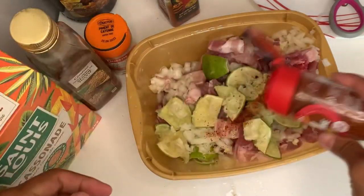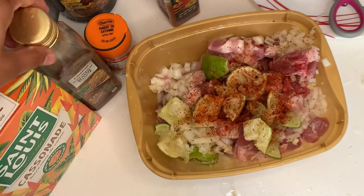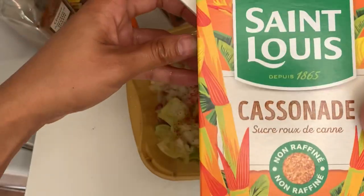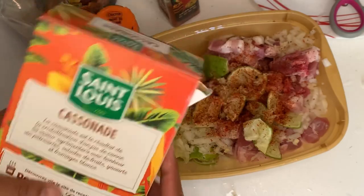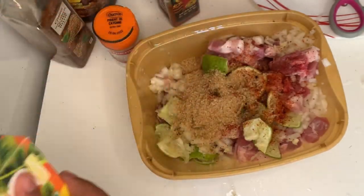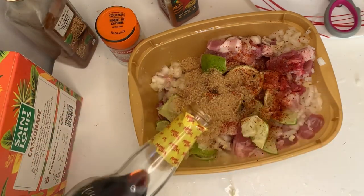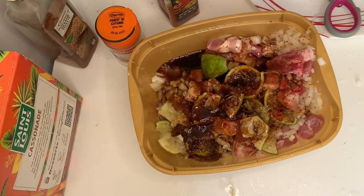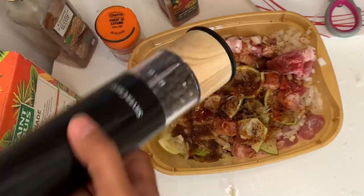Now I'm going to add the cayenne pepper — I like it a little bit spicy. Then the brown sugar, just a little bit, less than one spoon. And the Mamacitas brunt marinate sauce, and also the black pepper.